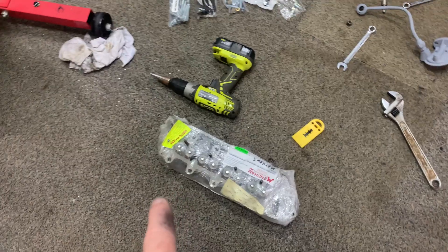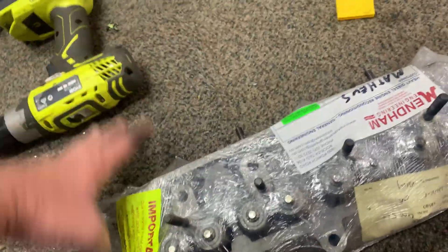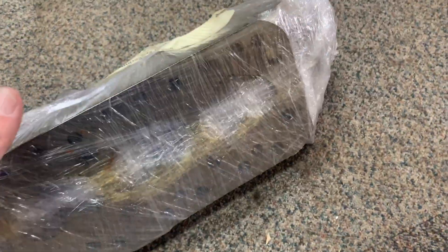I'm actually going to open the head up. I haven't opened the head up yet because I'm going to get it port worked. The head's all been cleaned up, but I've had this for two months now and haven't even opened it. So it's time to open this up and have a look inside.